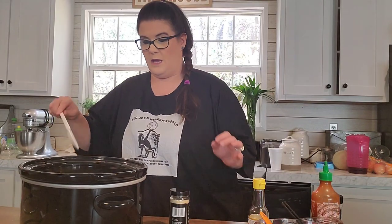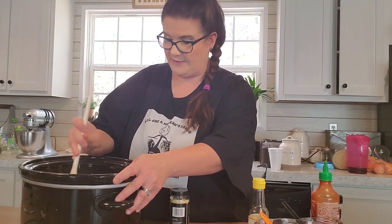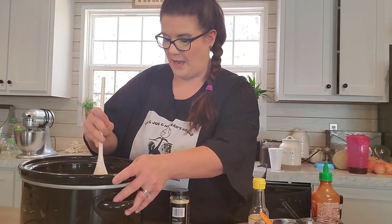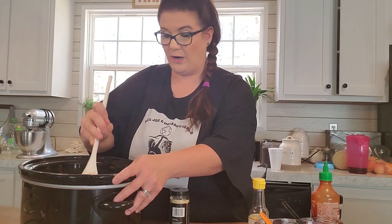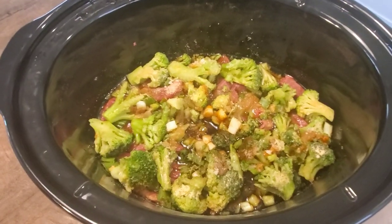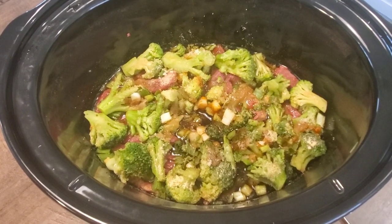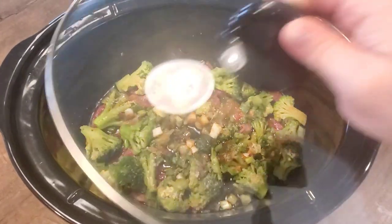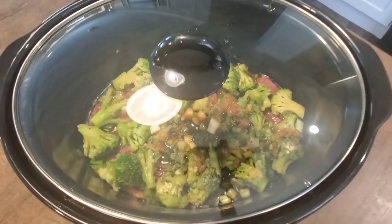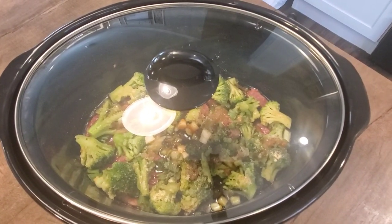Now sesame seeds are for later. What you want to do is stir this up and make sure that the brown sugar is dissolved in the water and soy sauce mixture. This is what the beef and broccoli looks like when you've got it all mixed together in your crock-pot. Put the lid on it and cook on low for about four hours.